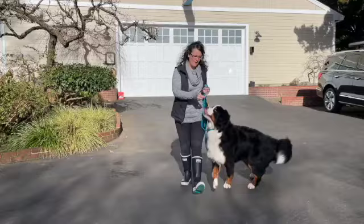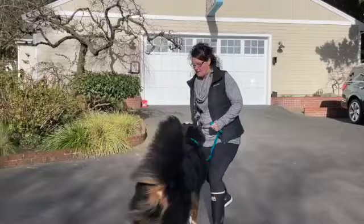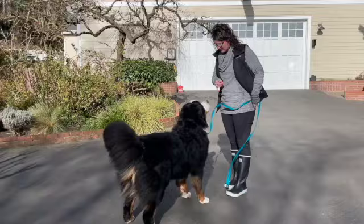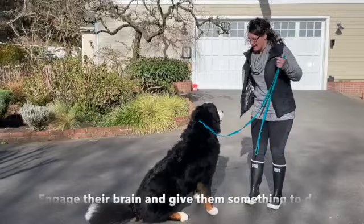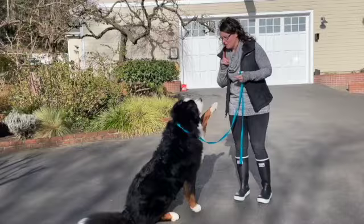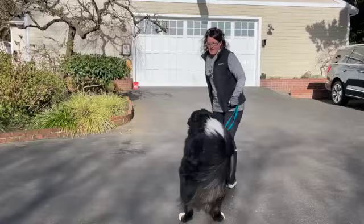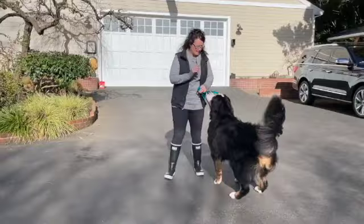George knows basic obedience so I'm going to start asking him to do the things I want him to do. 'Good boy.' Now I've got his brain going and he wants to do this with me. Dogs give behaviors when they have nothing else to do. I've now engaged him - 'good boy, down, down, good!' If you've taught your dog to sit, down, spin, or shake - give them those things to do so they have something good to do instead of bad behaviors, which is what dogs will fill the space with if you're not engaging their brain.